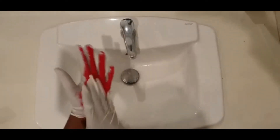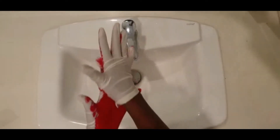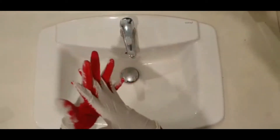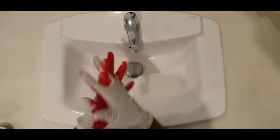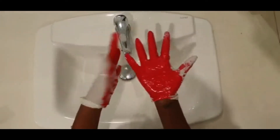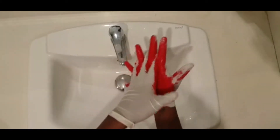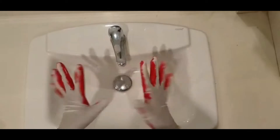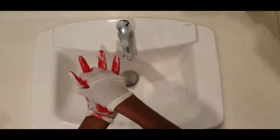Not good enough, so let's get in between those fingers on your left side. Still not good enough — let's get in between your fingers on the right side. I still see some white on those gloves, so let's get the backs of our hands just like that.